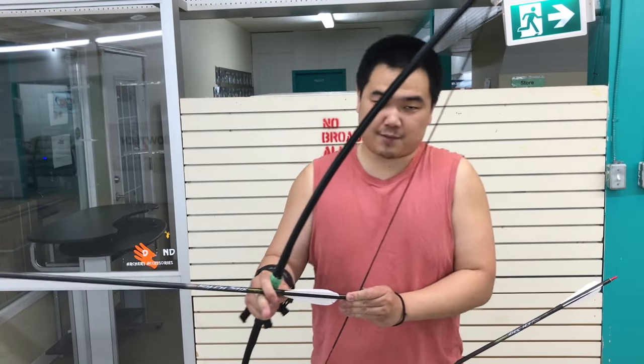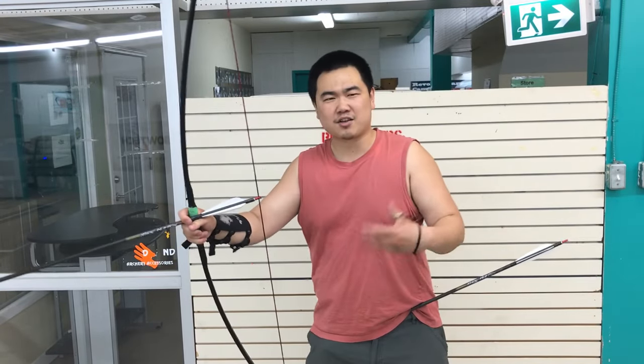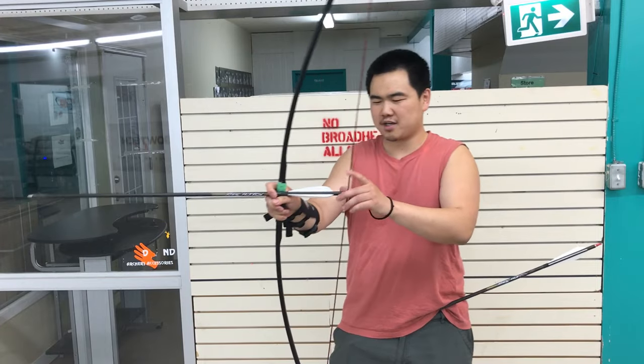On a laminate bow at 100 pounds I'd have to baby it, but with this I don't care — if it breaks it breaks, but it hasn't broken yet. It just works. You can do thumb draw, slap leg, whatever you want — it works.